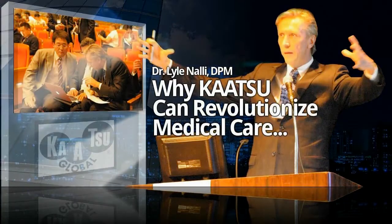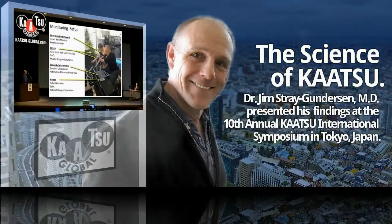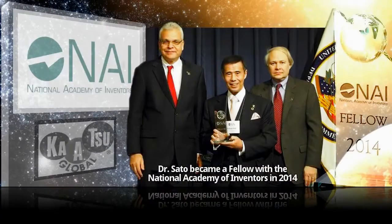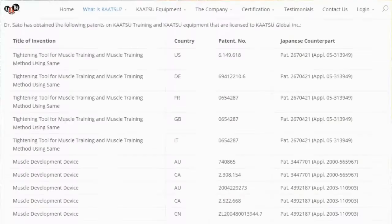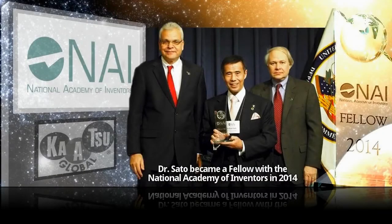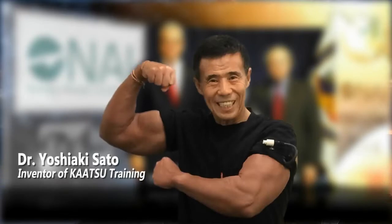A growing number of doctors recognize that Katsu can make a huge difference. Some are already beginning to identify ways in which Katsu could revolutionize medical care. Others, fascinated with the science of Katsu, are demonstrating the differences between correct and incorrect Katsu — and the possibilities are truly unlimited. Katsu training has expanded from dry land usage to a growing number of aquatic applications. Dr. Sato is the inventor of Katsu training and the patent holder of all Katsu equipment, and he is also a fellow in the National Academy of Inventors.